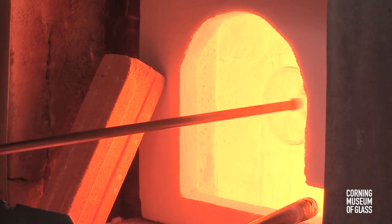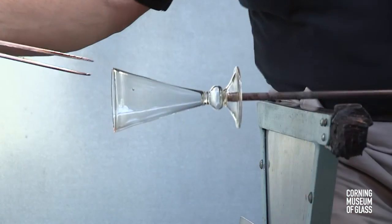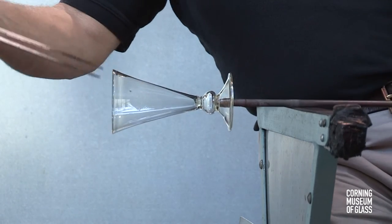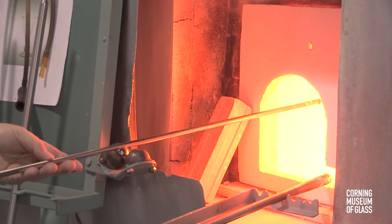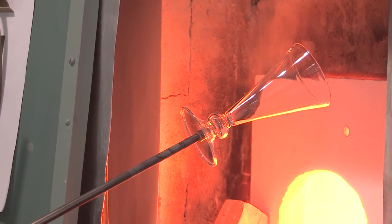Throughout the process, it's essential to keep all parts of the goblet well above 1,000 degrees Fahrenheit, or cracking may occur. The vessel is given a final flash in the furnace, broken free of the punty, and placed in the annealing oven.